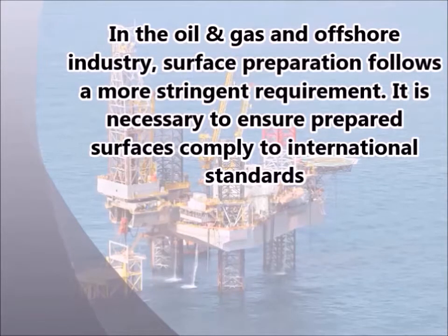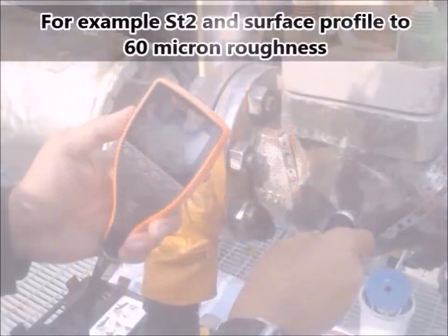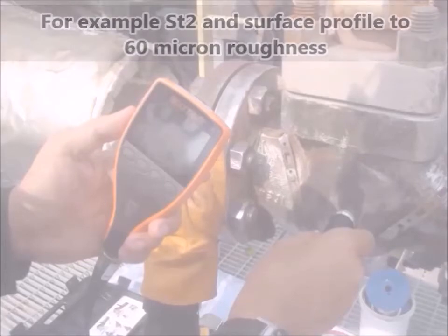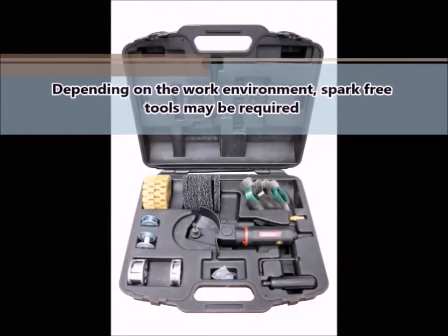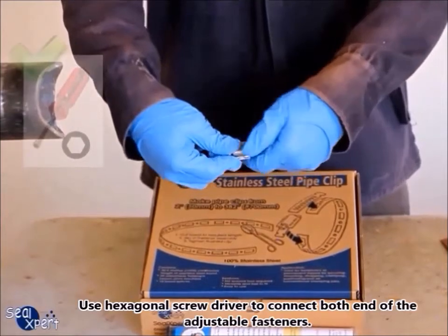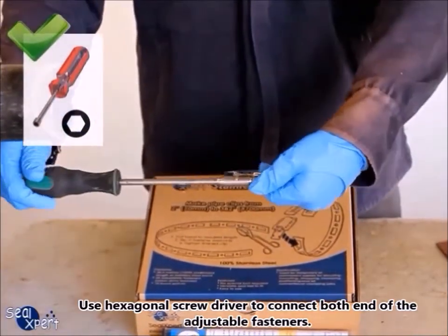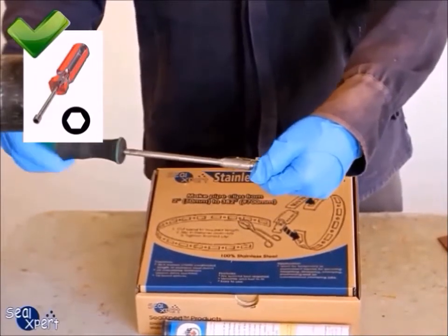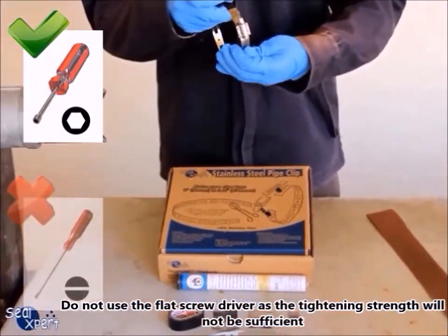In the oil and gas and offshore industry, surface preparation follows more stringent requirements. It is necessary to ensure prepared surfaces comply with international standards, for example ST2, and surface profile to 60 micron roughness. Depending on the work environment, spark-free tools may be required. Use a hexagonal screwdriver to connect both ends of the adjustable fasteners — do not use a flat screwdriver as the tightening strength will not be sufficient.